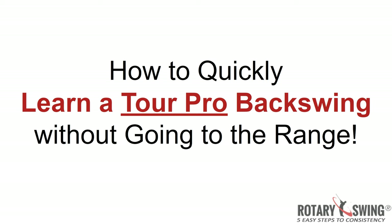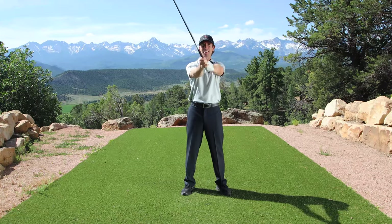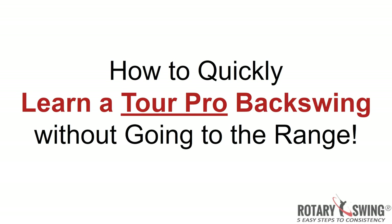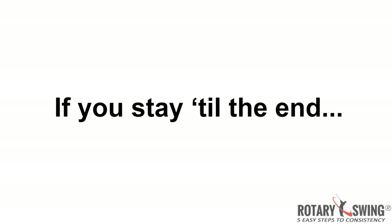You're going to learn how to move less to hit the ball farther and more consistently than you ever have before, and that's going to lead to lower scores and more fun. You're going to learn how to build this tour pro backswing without having to go to the range. And as an added bonus, if you stay to the end of this training you're going to see me actually teaching Kevin these three simple moves — and one bonus move to fix an inside takeaway.